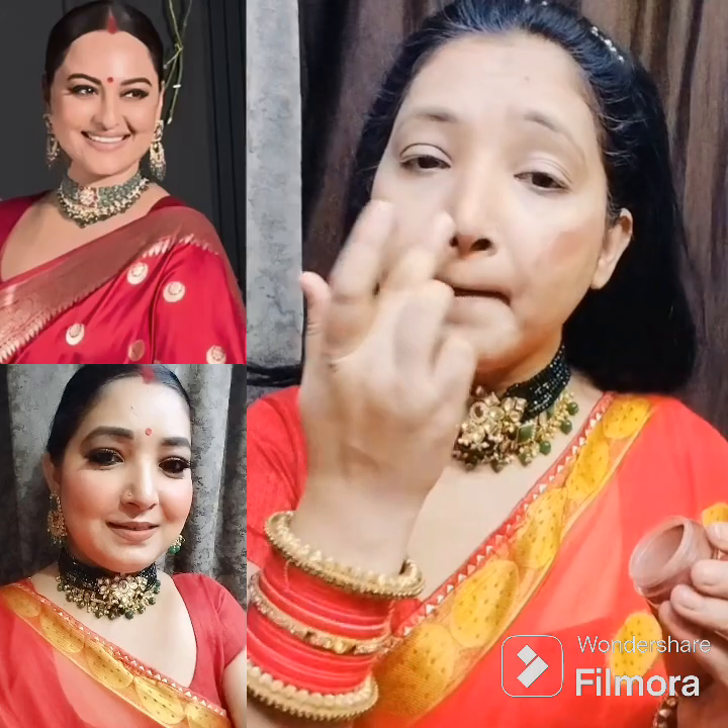Here I am taking a peach tint for blush. It is so creamy that it is easily blended with the finger, and it is a good shade, so I blended it with my finger.